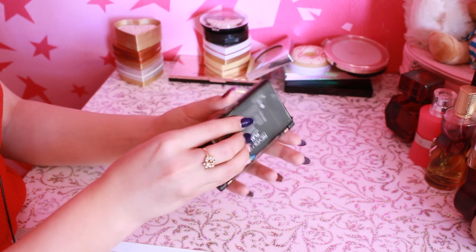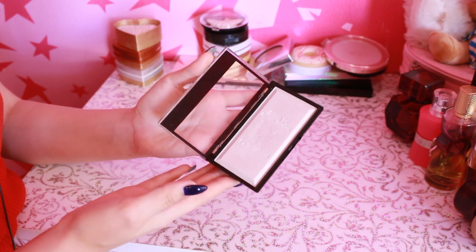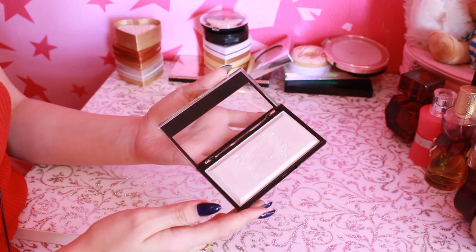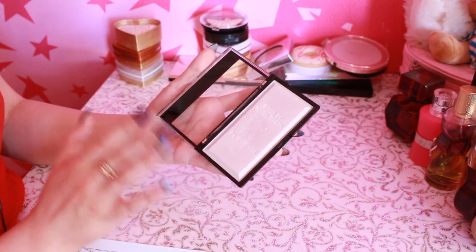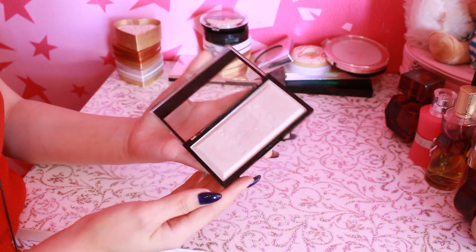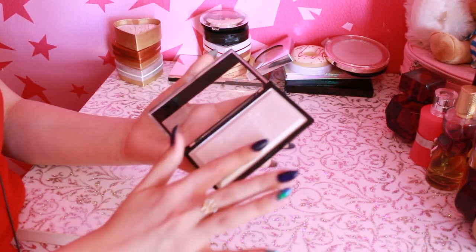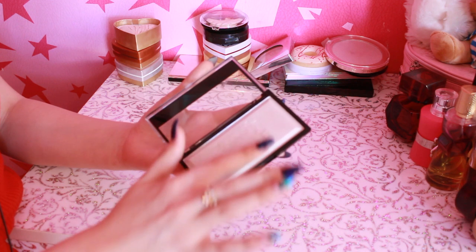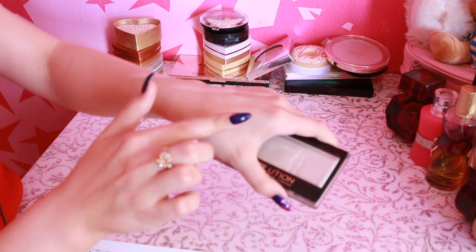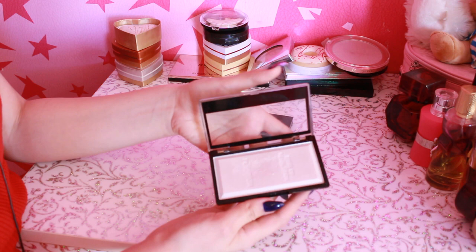Дальше вот такой вот слиток, который меня, если честно, поверг в шок — потому что на сайте он голубой, а пришел мне вот такой вот белый. Но я, если честно, только рада. Я просто купила его, потому что он был на скидке по смешной цене. Меня немножко смущало, что он голубой, но когда пришел белый, я просто была очень рада. Проблема в том, что он немножко кремовый. Когда вы делаете вот так — такое ощущение, что сюда налили воду. Немного сложно наносится — кисточкой это сделать очень сложно, пальчиком еще как-то.